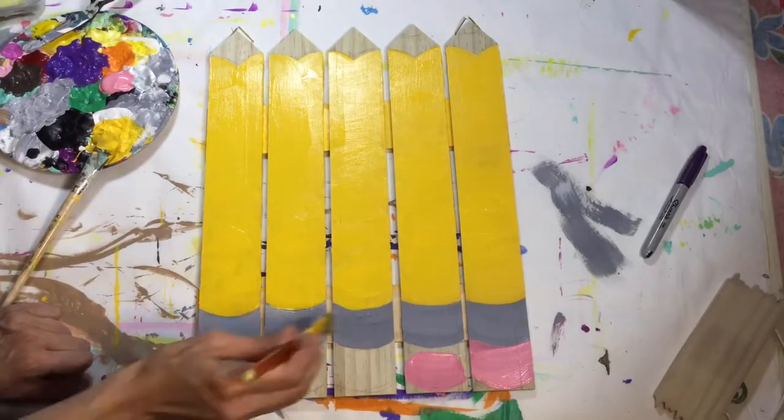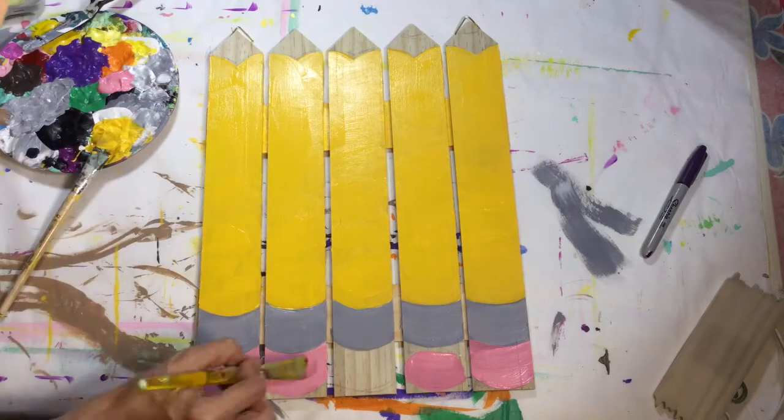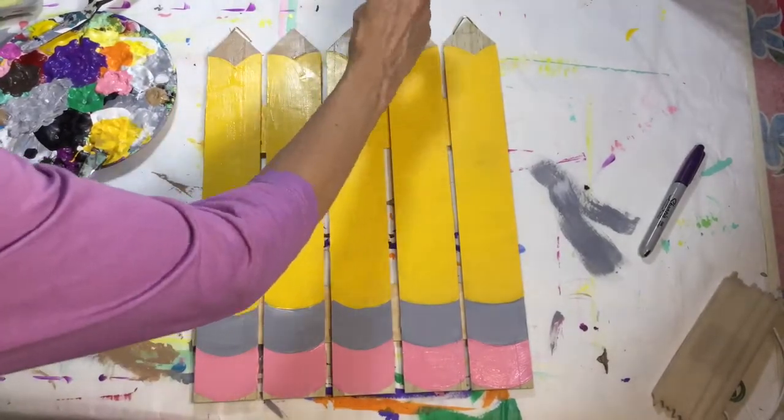So I'm on a little bit of a kick painting all things found at the craft store made out of wood and transforming them into something completely different. When I found these picket fence pieces, I immediately thought pencils.